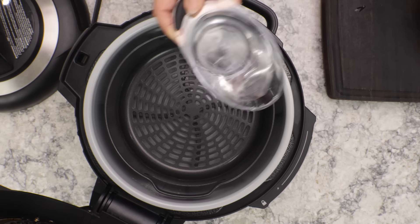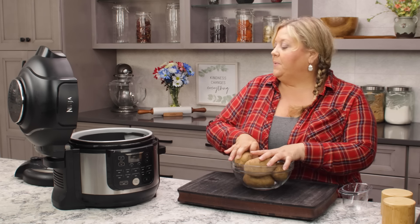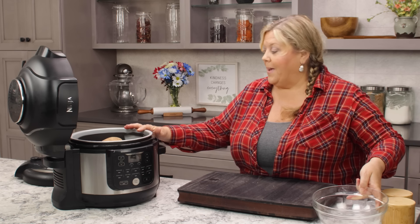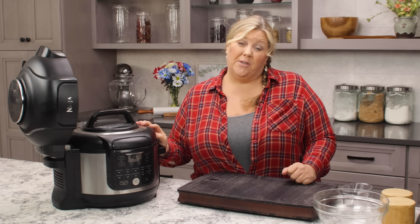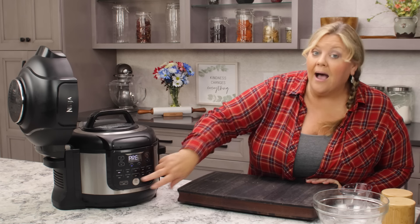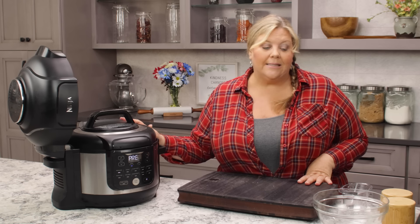If you're using a pressure cooker, put one cup of water into the inner pot. Use a basket, tray, or rack — whatever you want — as long as the potatoes are out of the water. For small to medium russets, pressure cook for five minutes on high pressure. For large baking potatoes, about seven to ten minutes. Make sure your valve is on the seal position, then do an immediate release.